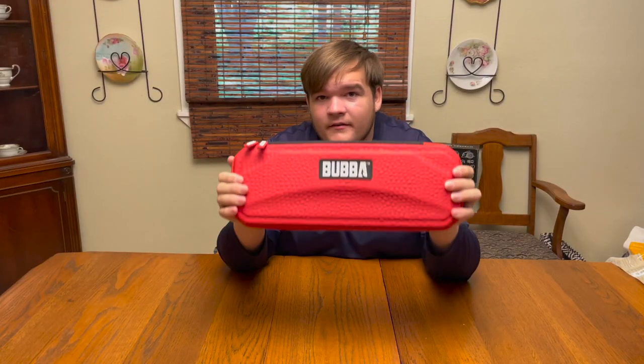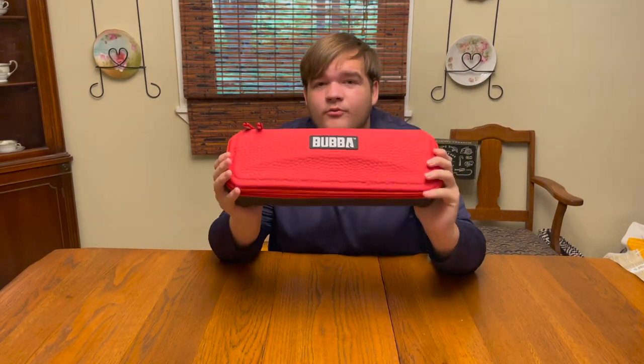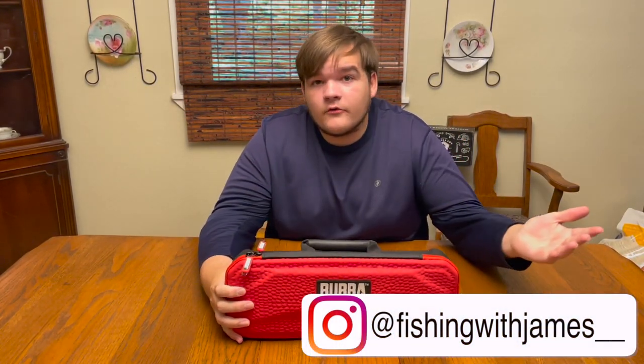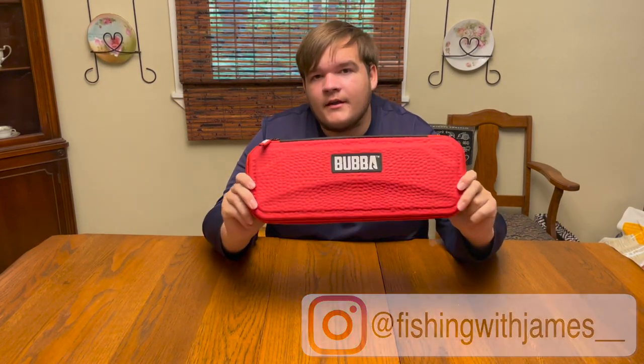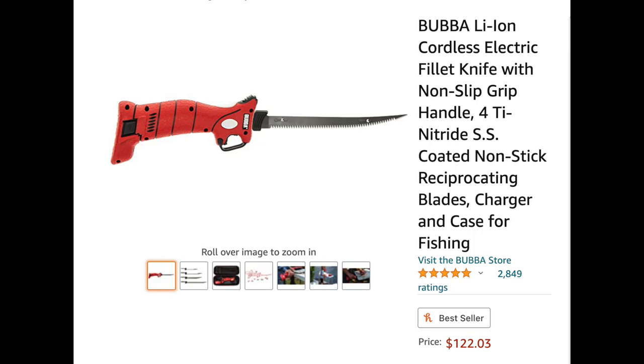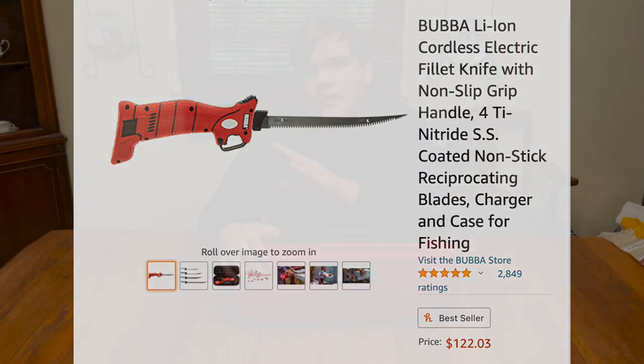This is the Bubba Electric Fillet Knife. Before I say anything, I'm in no way promoted or sponsored by Bubba — I just really like this product and want to share it with you guys. Typically before this we used the Piranha fillet knives, which I liked a lot, but we decided to go ahead and upgrade. Depending on which version you get — the corded or the cordless — they'll run you anywhere from $100 to $200, so they're a little more on the expensive side. In my opinion, with a fillet knife like this, you get what you pay for.